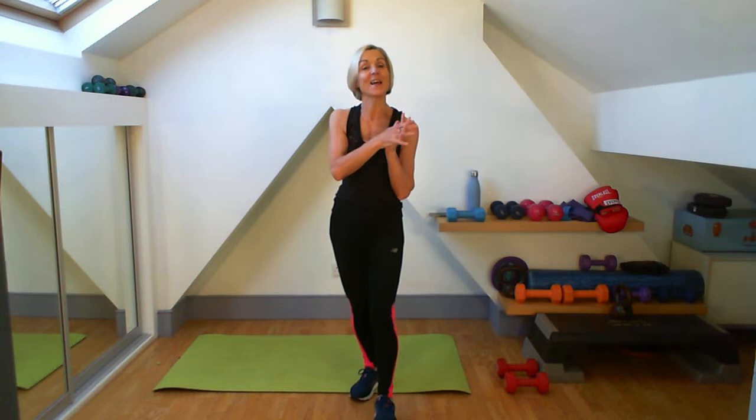Hello and welcome to day two of the Christmas challenge. It's Christmas into New Year. We'll be running from today. If you didn't do yesterday, you can always go back and catch up. That's our first day. Today is our second day, and we'll be running all the way through up until January the 1st, 2023.